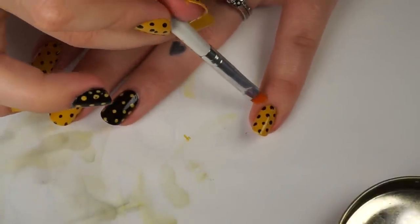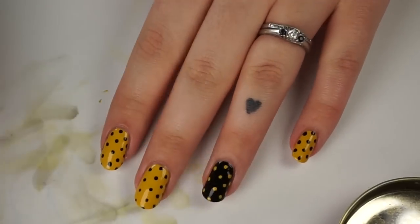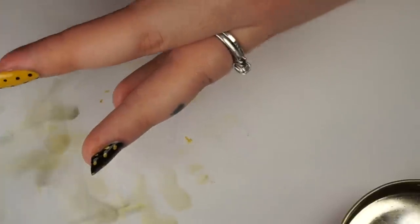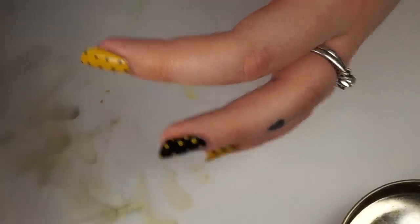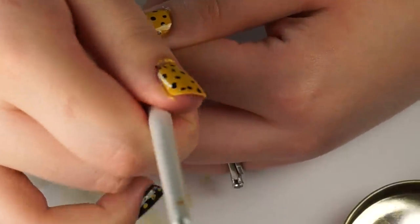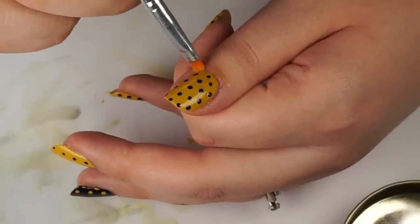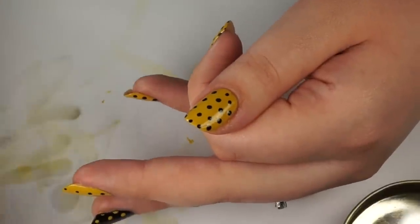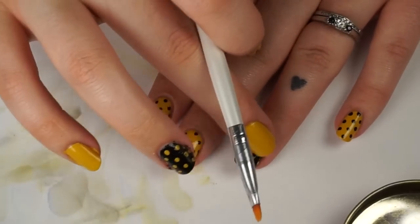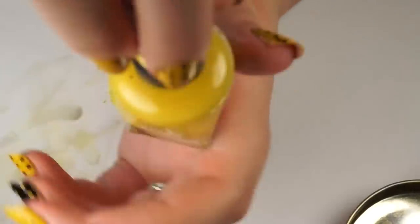Question for you guys — what do you like to do while you're painting your nails? Is it one of those things where you need complete silence, or are you someone who needs music or TV going in the background? I'm totally someone who needs something going on or somebody to talk to, otherwise I'd get way too stressed. I usually watch YouTube or Netflix while I paint my nails. My cuticles are all white and cakey which is kind of no bueno, but whatever — this is close enough to being cute for an Instagram picture.